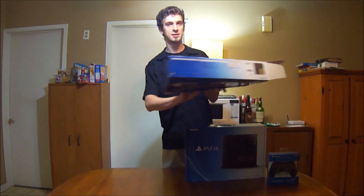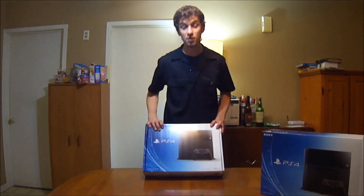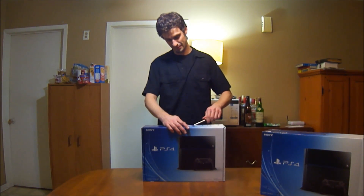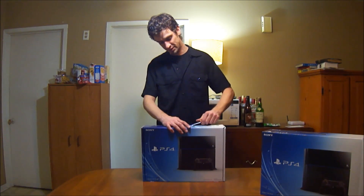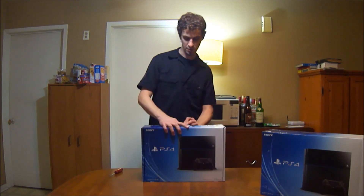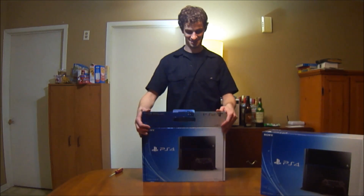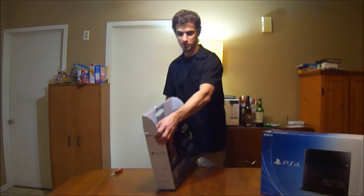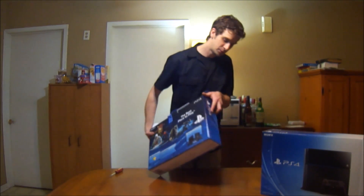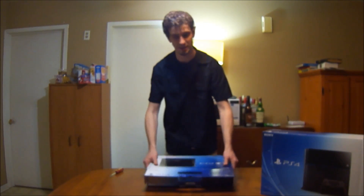There goes the first box, and then another one. A little seal. So the second box looks like this. This is the back, two sides. And let's open this.